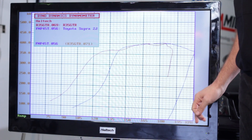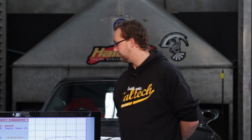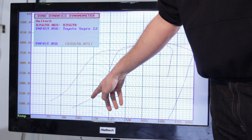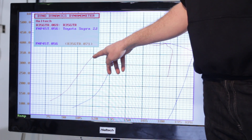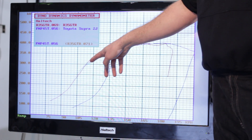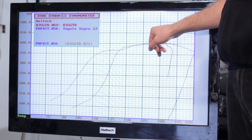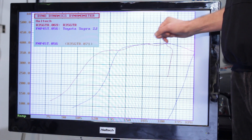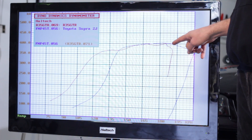On our dyno graph, we're measuring road speed along the bottom axis and power in kilowatts on this axis. At 120 kilometres an hour, our 2JZ is making roughly 150 kilowatts at the wheels, whereas our GTR is making 350 kilowatts at the wheels. So the R35 has a lot more area under the graph than our 2JZ Supra, even though they're both making the same peak power of around 400 kilowatts at the wheels.